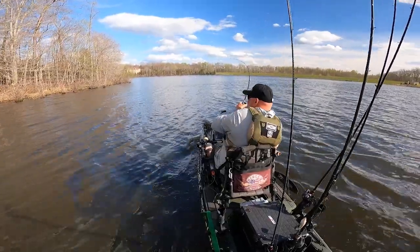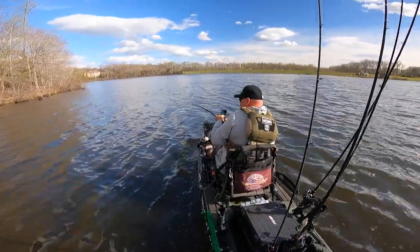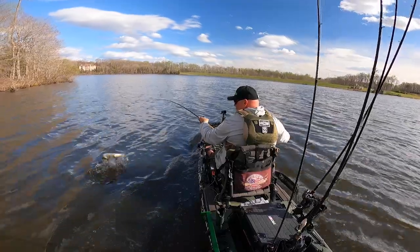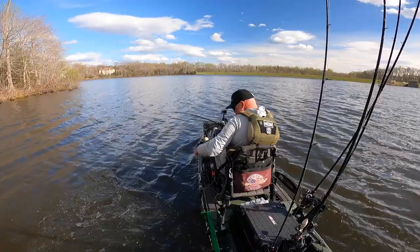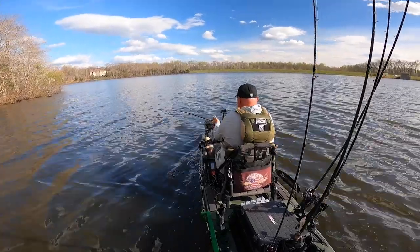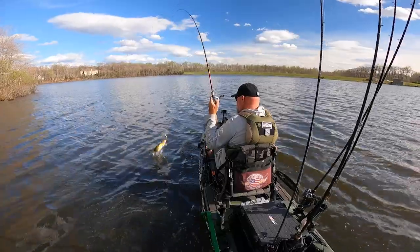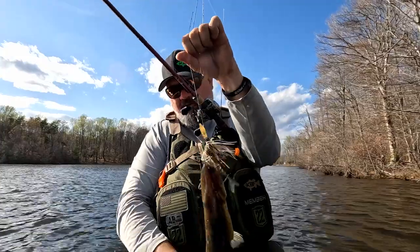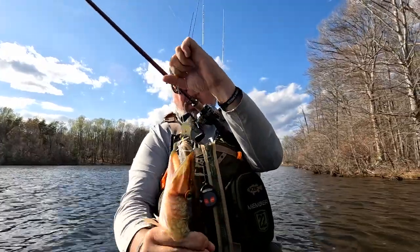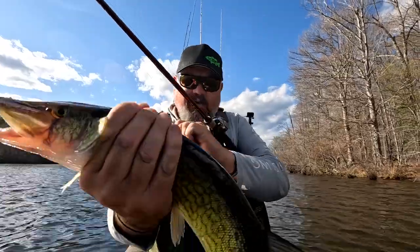Fish on! Let me call you back. Look at that — a big pickerel, son! I was in the middle of a phone call, threw out there, and this dude smacks it. I've already got my pickerel for the Catch 22 challenge. Man, that thing fought like a freight train.